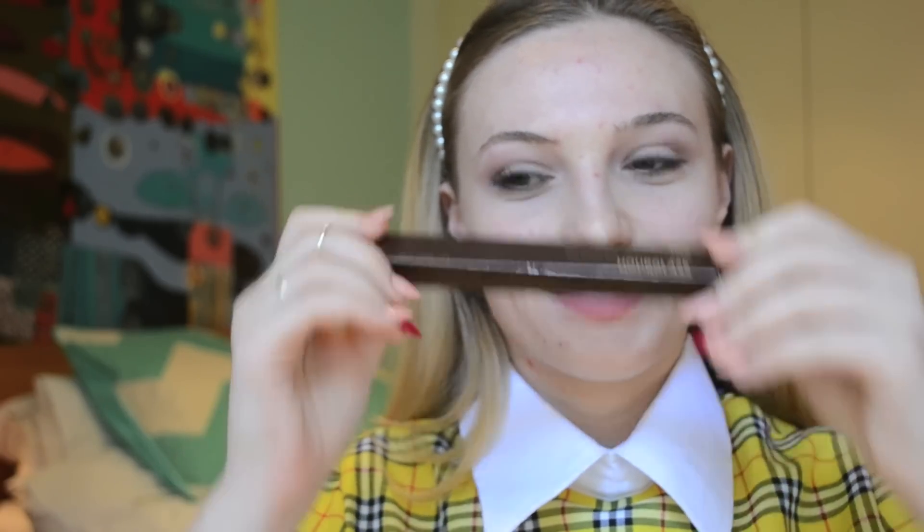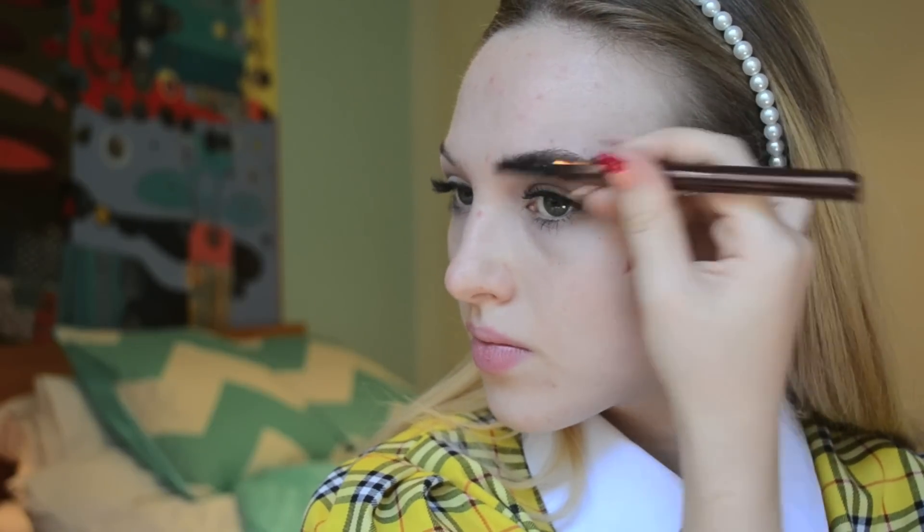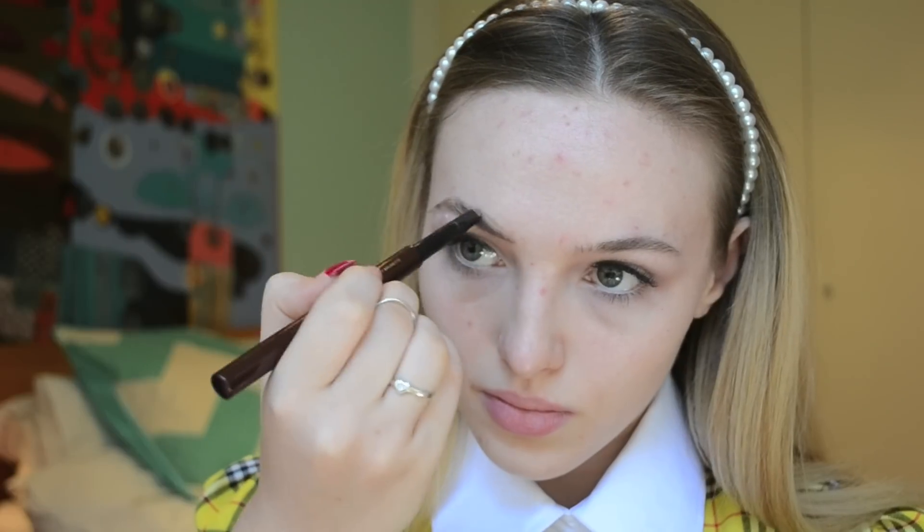A girl's got to have eyebrows. I use the Hourglass Soft Brunette eyebrow sculpting pencil and it is the best thing in the entire world. Cher in the movie did not have particularly thick eyebrows, so you don't want to go over the top, but do fill them in how you normally would and enhance your shape a little bit if you're inclined.